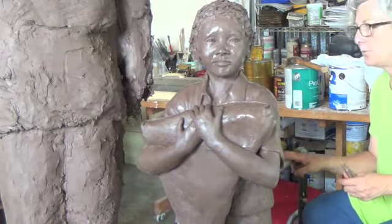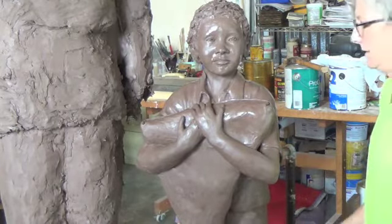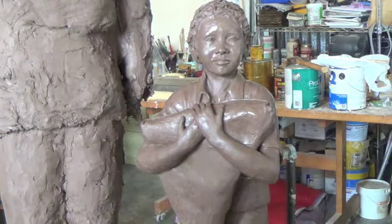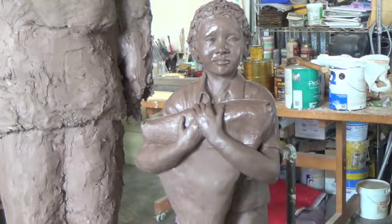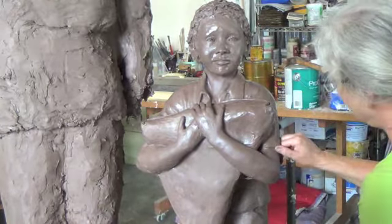Between the figures and me, we can rotate all around and check. I'll raise the scaffold and sit up there when I'm working on his face, which makes that easy.